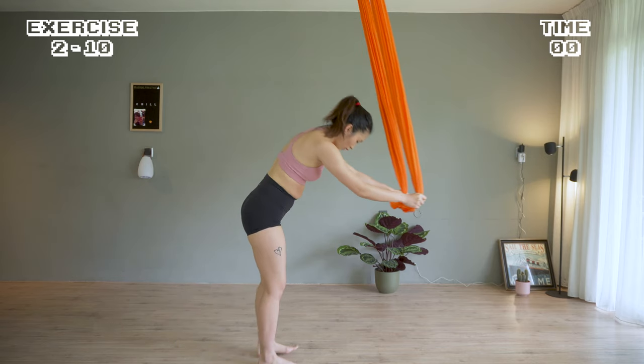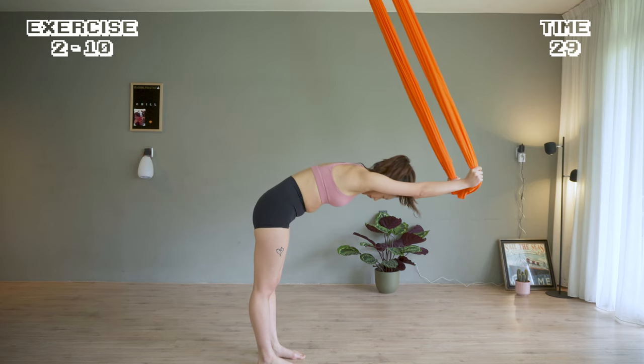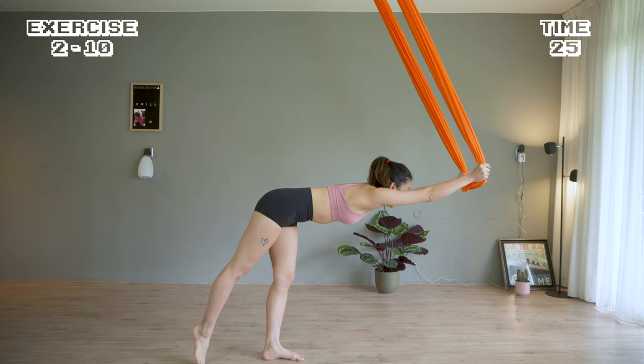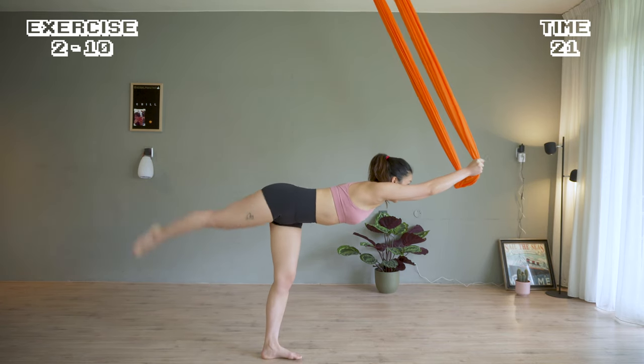Come back for a few seconds. Push the hammock out again to a flat back and kick the right leg up. This is a great exercise, especially if you're working on splits or standing splits. Engage and kick high.